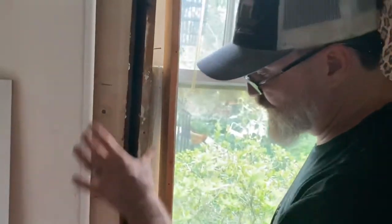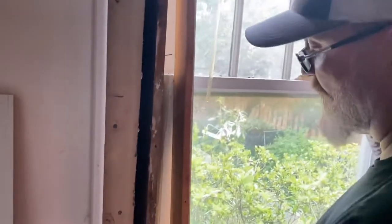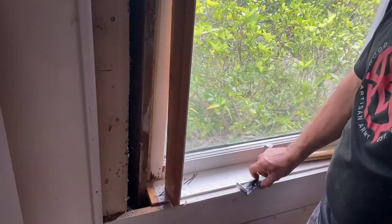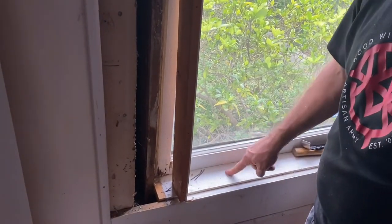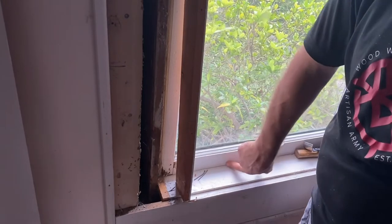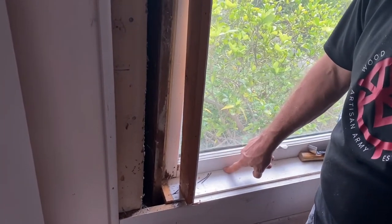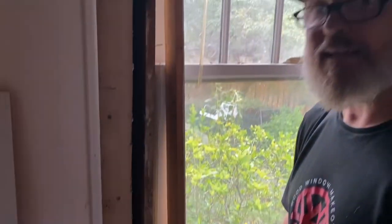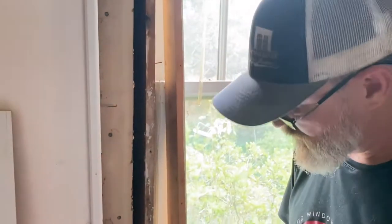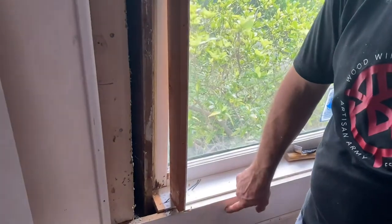The stool is that piece that makes the transition from the casing to what's called an apron underneath. The stool — everything sits on the stool. You've got a casing and then the casing sits on the stool, the window stop sits on the stool. This piece here is acting as the stool, because the stool goes up to the bottom sash and the bottom sash tucks in behind it. Does it work? Yes, it works.